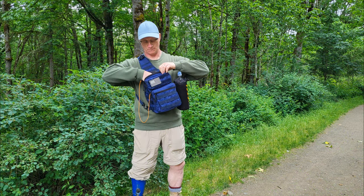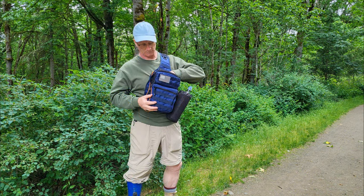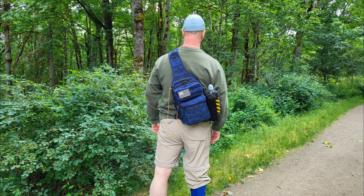The sling bag can be set up for right-hand usage or left-hand usage, or if you like, you can set it up for wearing on the back.